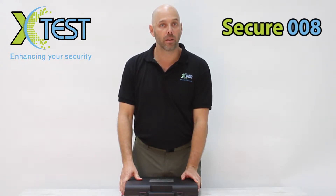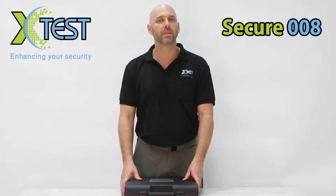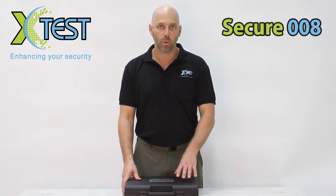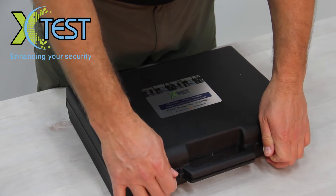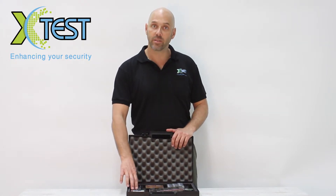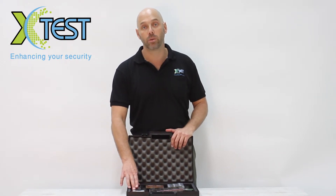We use X-Ray screening technology on a daily basis, and it's a good technology, but like any technology it can malfunction, break down, or otherwise fail. That's why it is highly recommended that at the beginning of every security shift we start by testing this technology. For that reason, we at X-Test have developed the Phantom Suitcase. The kit contains several items that are supposed to appear in a certain way when screened. If the screening result is different, we know that the technology has malfunctioned and we need to attend to it.